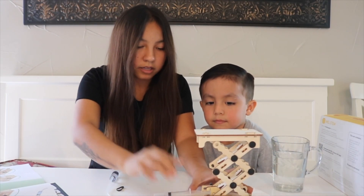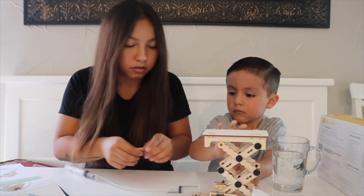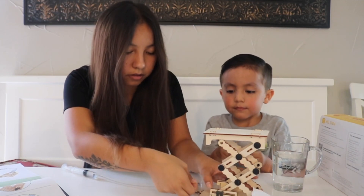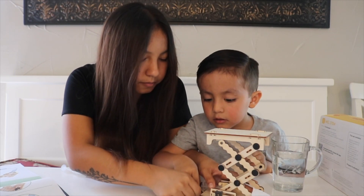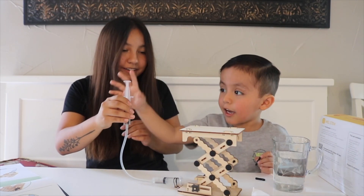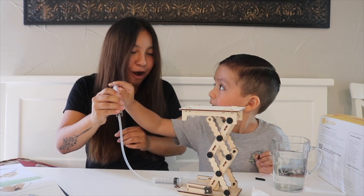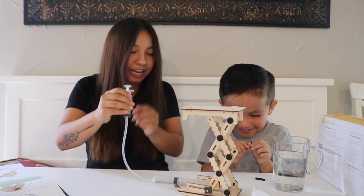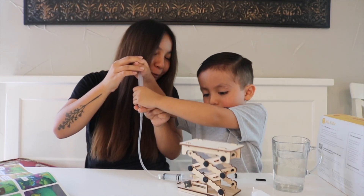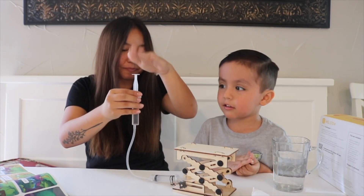Both syringes are half filled. We put the rubber band on — I have one over here. Now it says to push this. Do you want to push it? How freaking cool is that! Now pull it — oh my gosh! Push it! Bro, this is so cool!